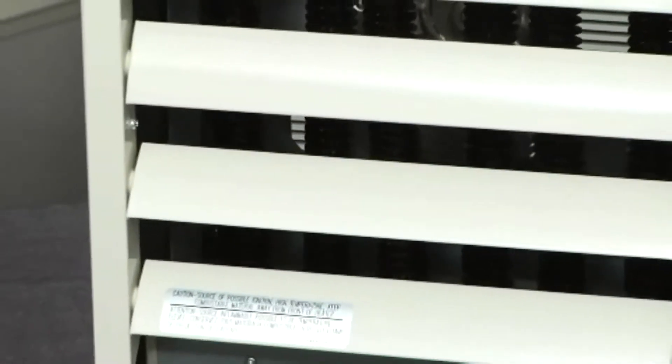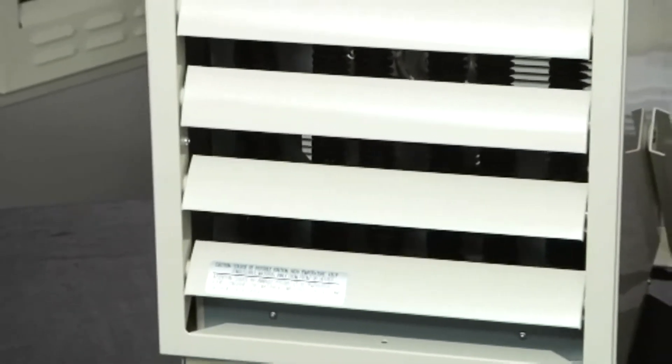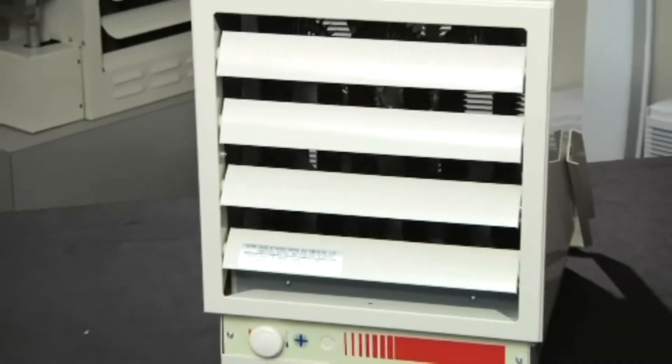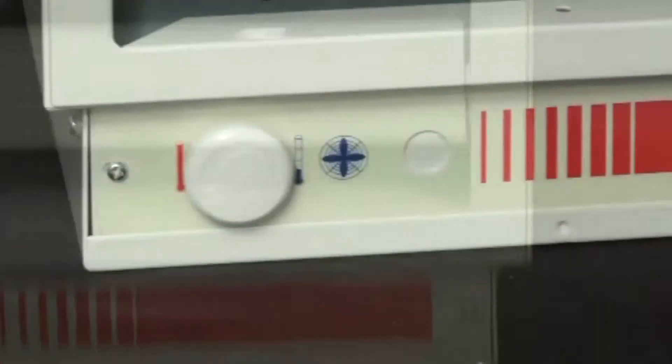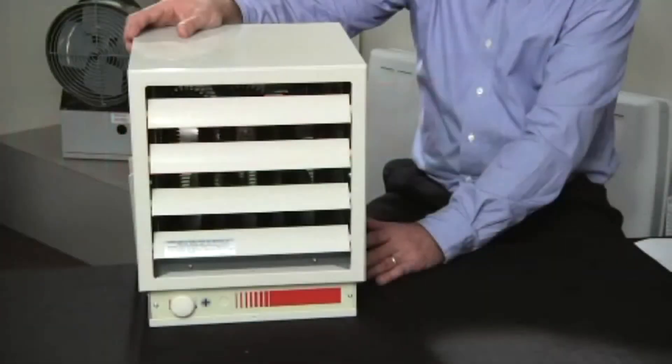Because of their electric operation, they reduce the cost and the complexity of installing a gas heater. They are available in 120, 208, 240, 277, 347, 480, and 600 volts, and in both single and three-phase.